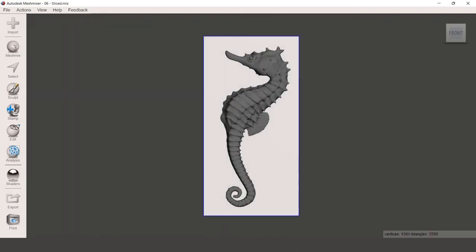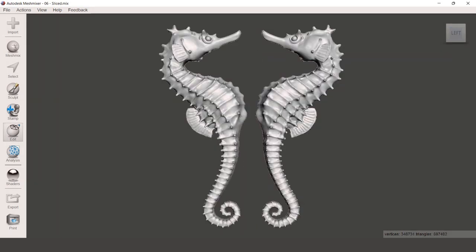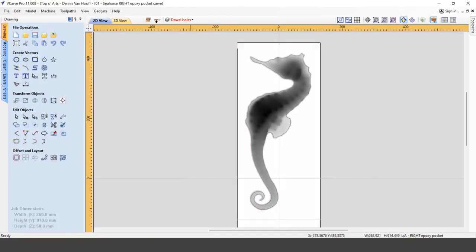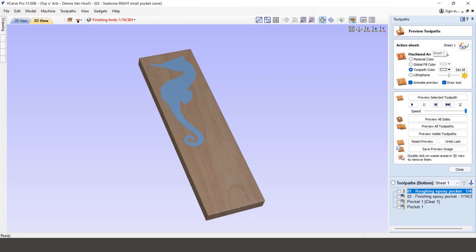This meant that I had to cut everything into a right and left half for practical reasons. So for each half I needed to design three toolpath series in VCarve. First, the pocket of the smoothened seahorse for the clear epoxy fill. Then, after the clear epoxy had hardened, a pocket for the small seahorse to fill with blue epoxy.